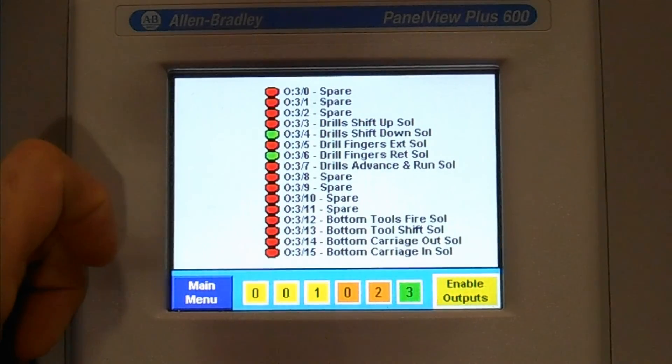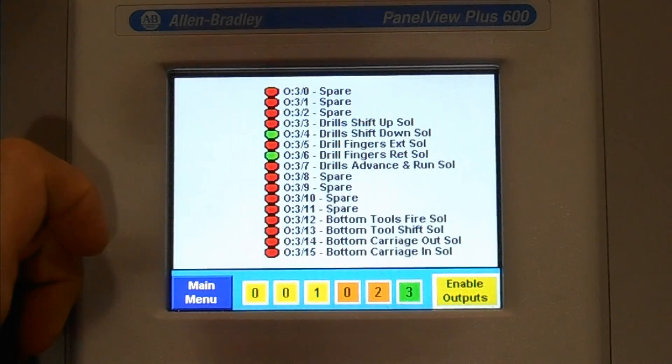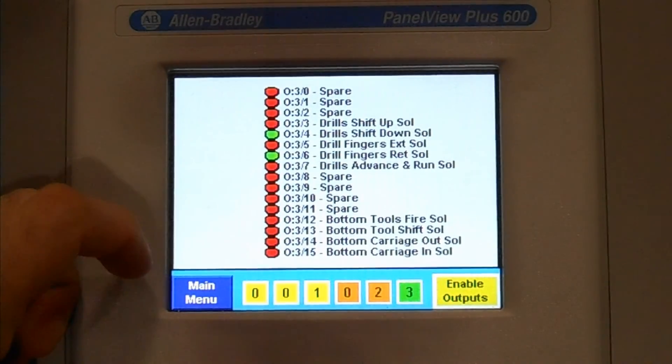This is a nice service feature for maintenance personnel to come in and determine if there is a machine fault — how do we recover from it as to which state these are supposed to be in.